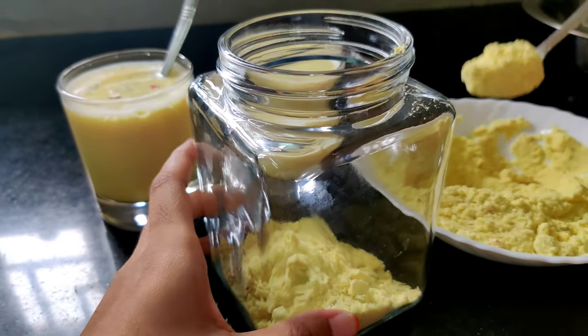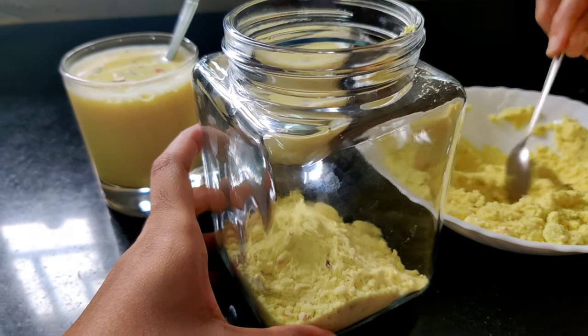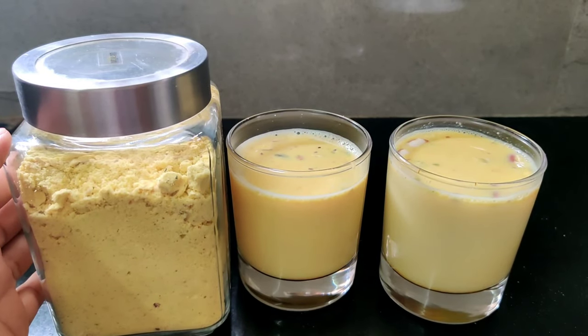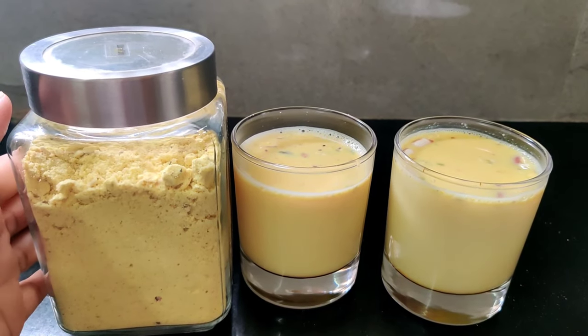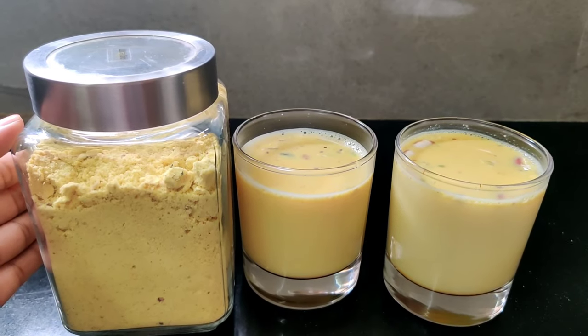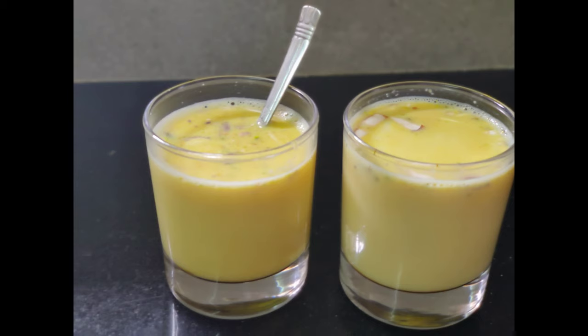You can drink it from the fridge. In a container, we can transfer the badam powder and store it in the fridge. We can store the badam powder in the container. You can use it from the fridge as needed.